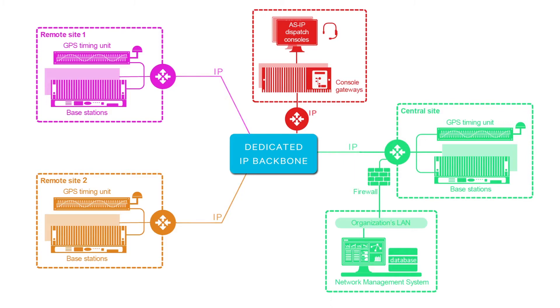Another major setup challenge with simulcast is tuning. You need every tower to be synced properly for it to work. If it isn't tuned perfectly then reception will be erratic — even a microsecond of difference can ruin the signal. Tuning an analog simulcast network used to be a real challenge, but our new transmitter design removes all tuning and equalization.